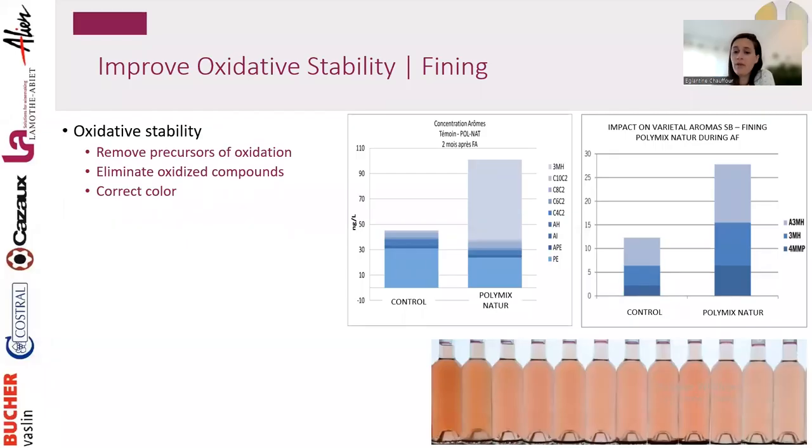Fining is a great tool to achieve oxidative stability, especially for whites and rosé, because we remove precursors of oxidation, eliminate oxidized compounds, and it's also a tool to correct color if needed.